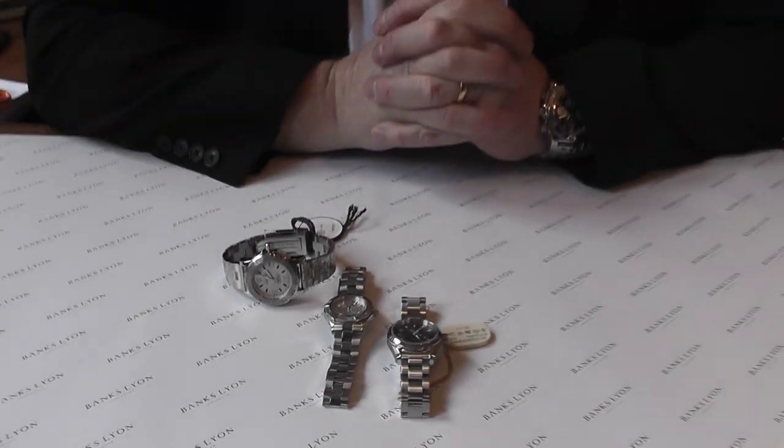It shows you the variety of watches available for ladies, particularly in sports watches. We do offer interest-free credit and we have a very good range of all these particular models both online and in the shop. So if we can help you at all, please contact us. Thank you.